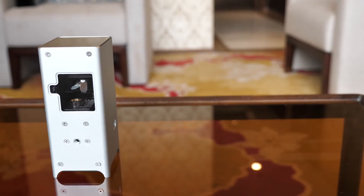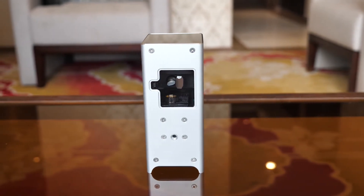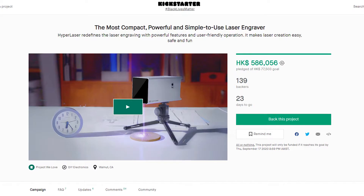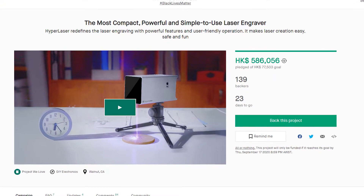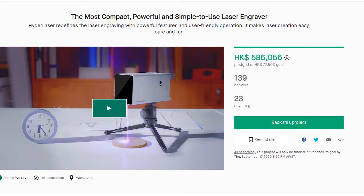First things first, the unit I'm getting to review is a prototype. As it's still in its early version, the engineers are still working on it day and night to perfect it, so there are lots of features I'm unable to test, but they told me all those will be ready on the final unit when they ship. The HyperLaser has just started its crowdfunding on Kickstarter — you can learn more by clicking the link in the description. Without further ado, let's get started.